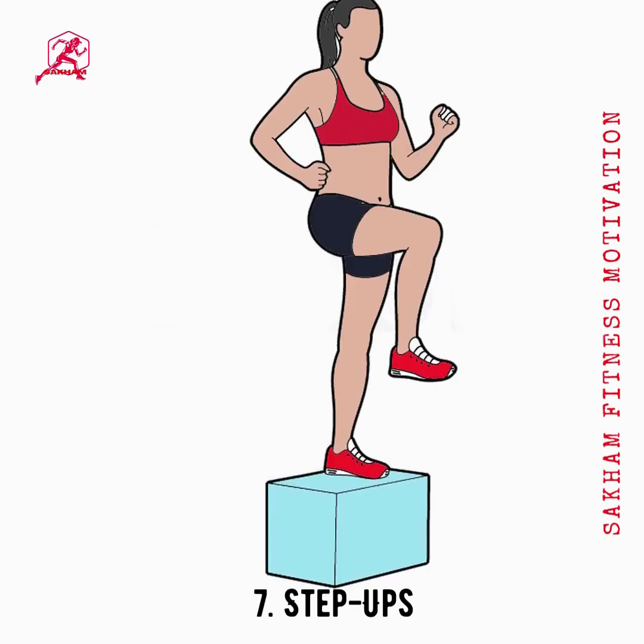Stand with your back straight and both feet on the ground. Step up with your right foot and bring your other foot up to join it on the step. Next, place your right foot down followed by your left, returning to the starting position. Repeat the same process at a faster speed. Do it 30 times.